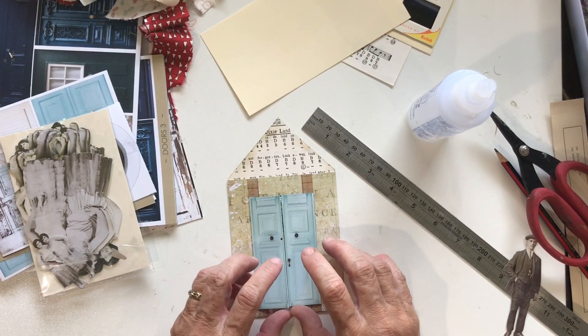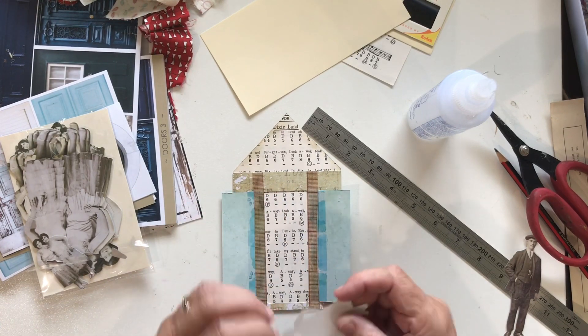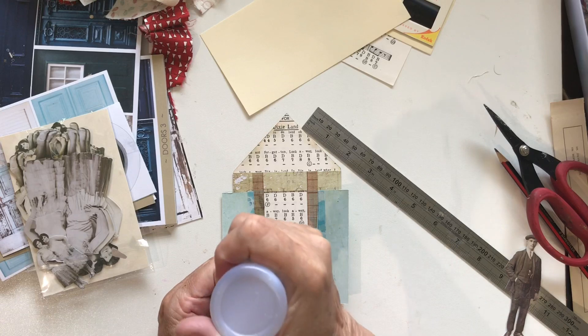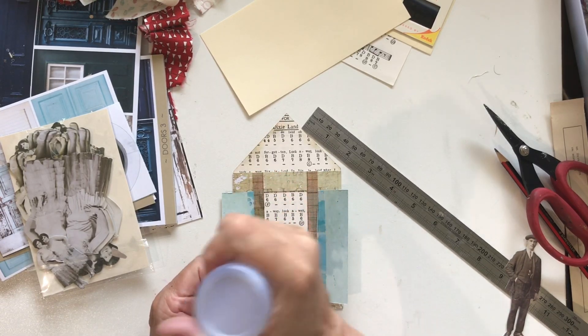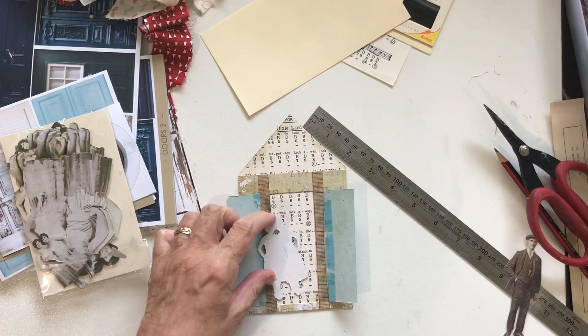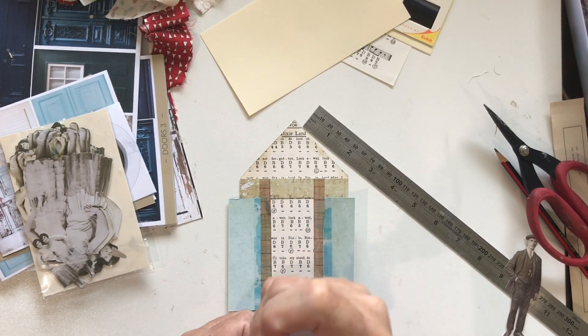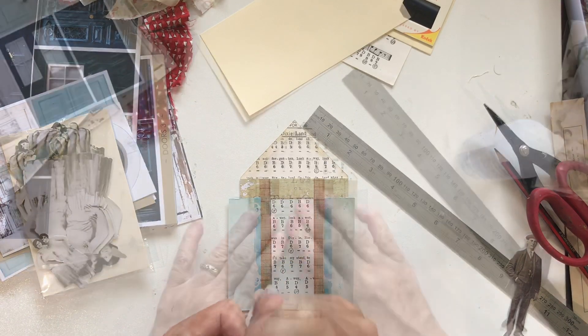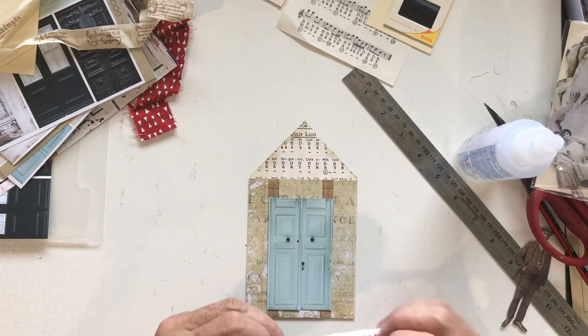So when you open it up they're going to be greeting you in the doorway. I think the paper dolls are the most useful thing that Tim Holtz has ever brought out — I use them in everything, in all sorts of situations and I just love them. Now what I've got is some of this fabric which is the selvage fabric.